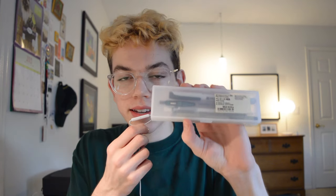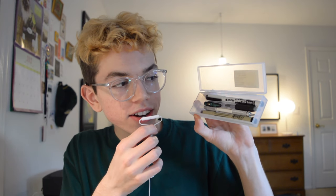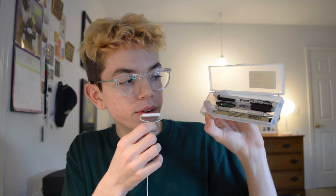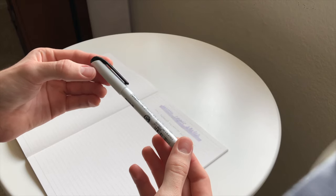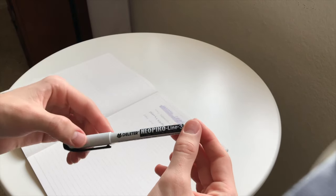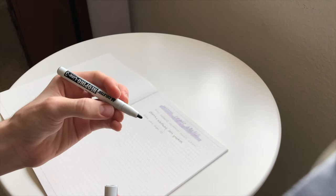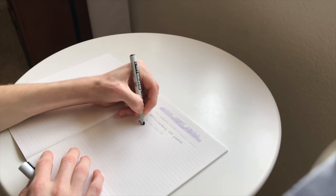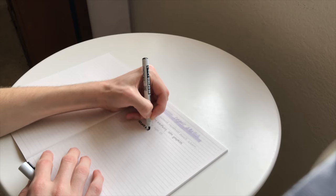I also picked up a plastic pen case. Starting from the top, I have the Neopiko Line 3 marker in size 2.0. I really like the cat on the body of the pen — it's really cute. I really enjoy using this marker because it has such a dark pigment and it's pretty much good for anything from note headings to scribbling on a random piece of paper.